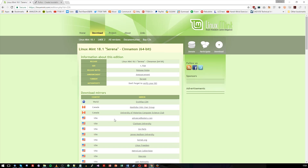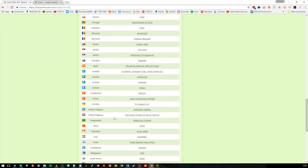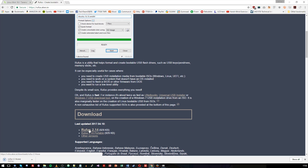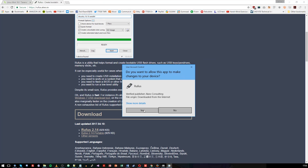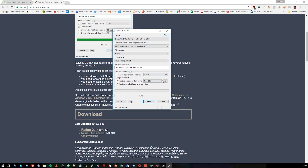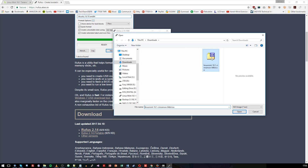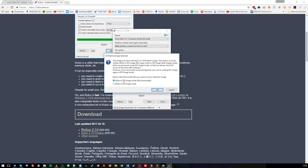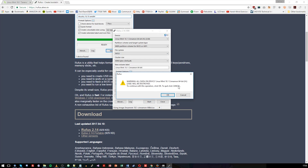I'll also leave a link to a tool called Rufus in the description, which allows you to make your USB stick a bootable device. Download both the tool and the ISO. When you open Rufus — it's a portable application so you don't need to install it — select the image icon in the bottom corner, select the ISO from your downloads folder, check the other settings look correct as you can see on screen, then click Go. It will warn you the drive will be wiped, so press OK and let it do its thing.